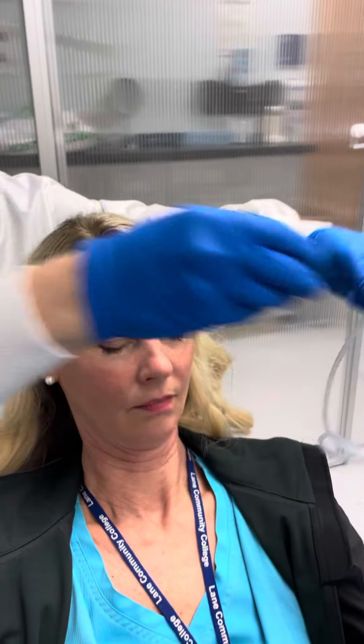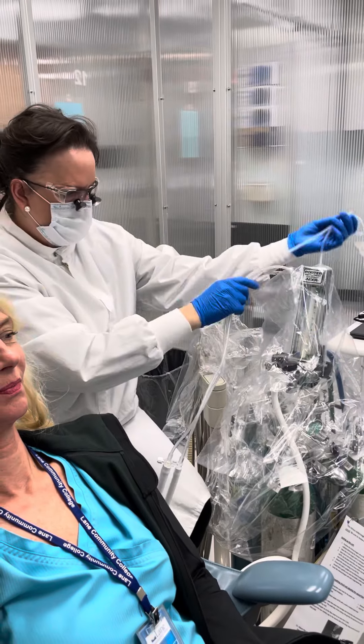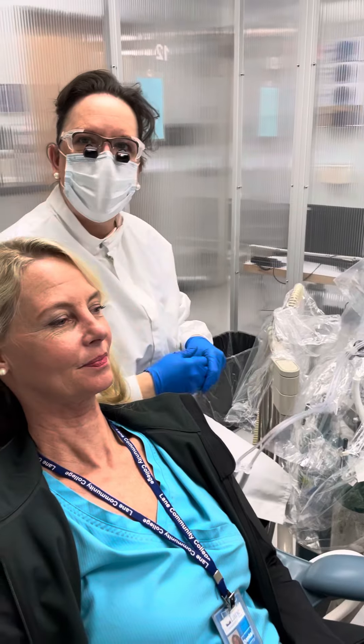There you go. This is disposable, so we toss this, including the little cap, and now I can turn my oxygen off. At this point is where I would take the patient's files.